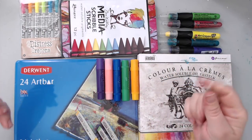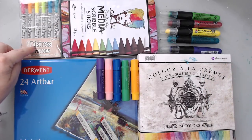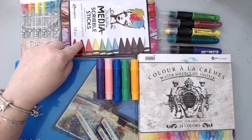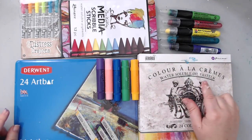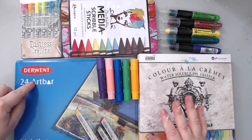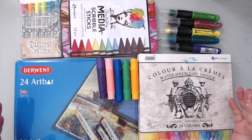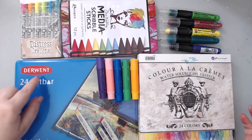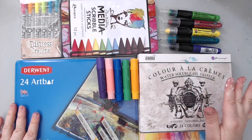I'm going to be comparing the Tim Holtz distress crayons, the Dina Wakely scribble sticks, the Marabou art crayons, the Prima Marketing water-soluble oil pastels, the gelatos, and the Derwent art bars. There are definitely other water-soluble crayons out there, like the Inktense and the Neo Colors — Inktense is also by Derwent.